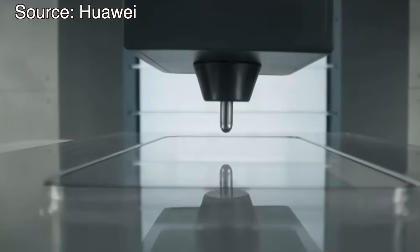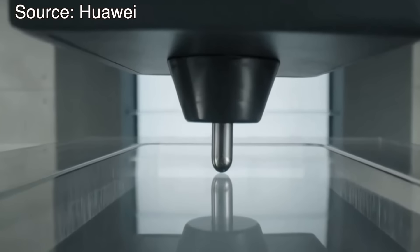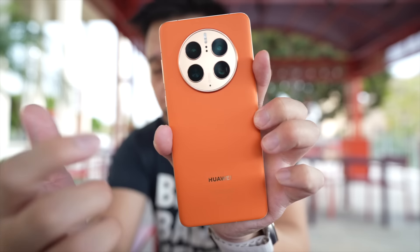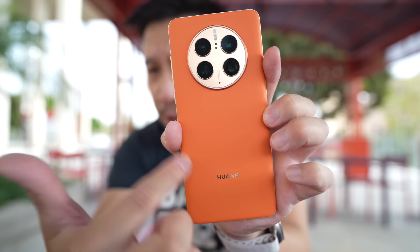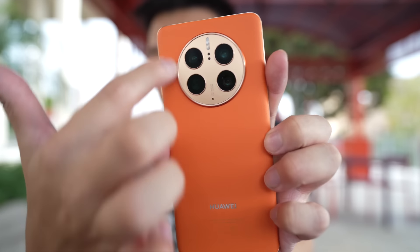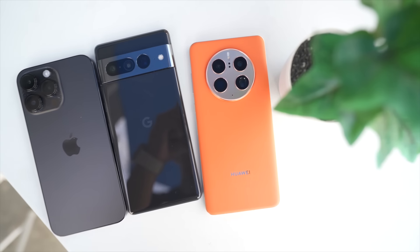Unfortunately I don't know how it holds up because I'm not going to drop the phone on purpose or drop stuff on it — we'll just have to wait for some other YouTuber to do that. Around the back, you also have this faux leather finish in orange, which is quite grippy to the touch with a nice texture, and there's a gold camera ring that's quite attention-grabbing.